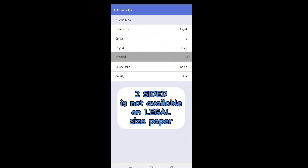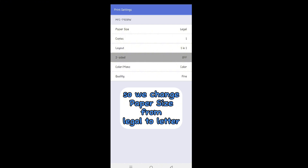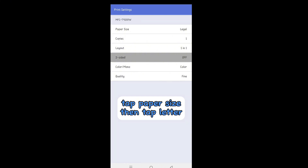two-sided is not available on legal size paper. So we change the paper size from legal to letter. Tap paper size, then tap letter.